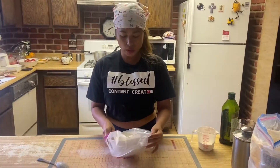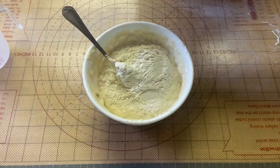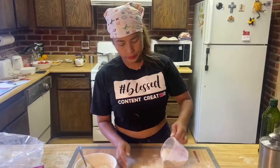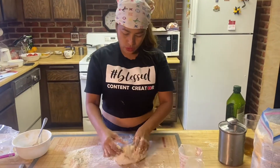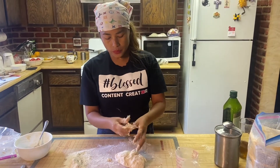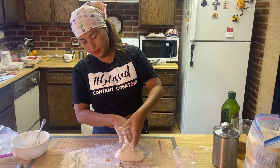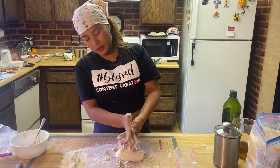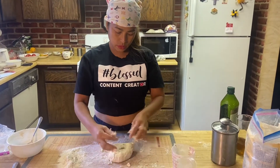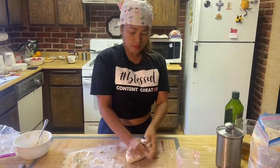After one hour, this is what it looks like. Now I'm adding one and a half teaspoons of salt. So far I have added one cup of flour. Depending on the flour you're using, you might need less or more liquid.